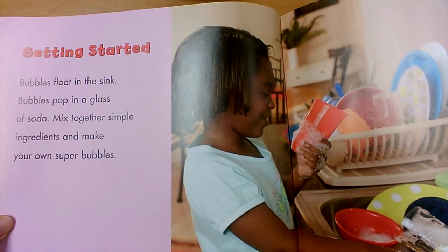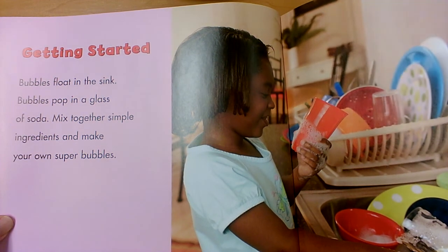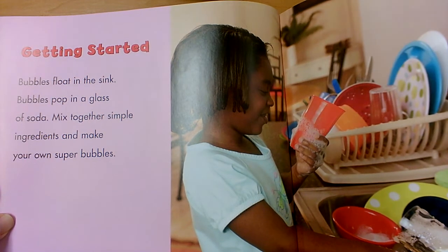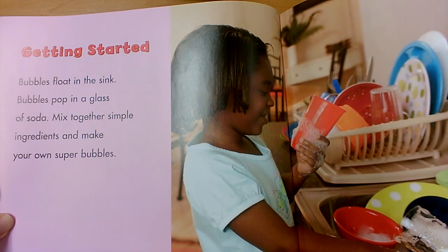Getting Started. Bubbles float in the sink. Bubbles pop in a glass of soda. Mix together simple ingredients and make your own super bubbles. Ingredients are the things that you need in order to make a recipe — the materials or supplies that you would need.